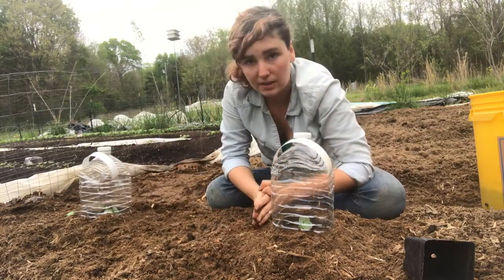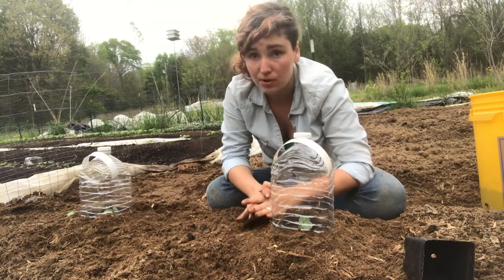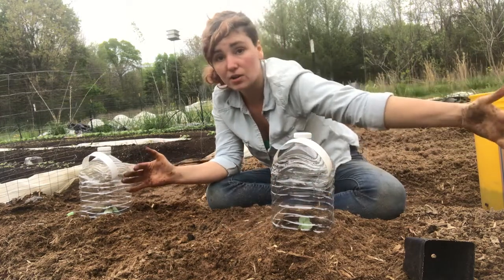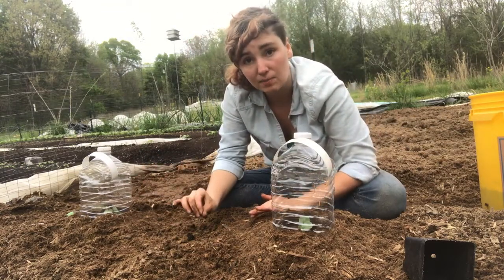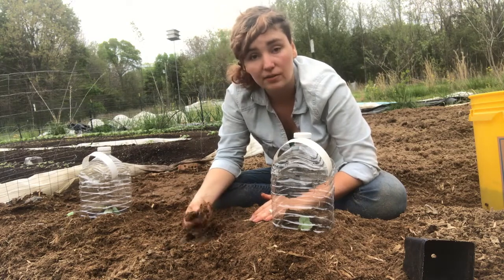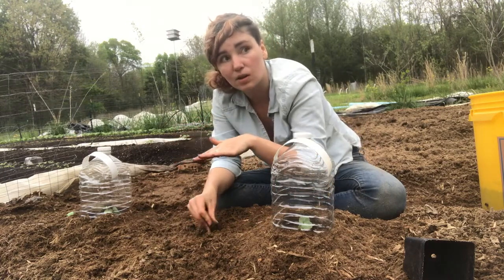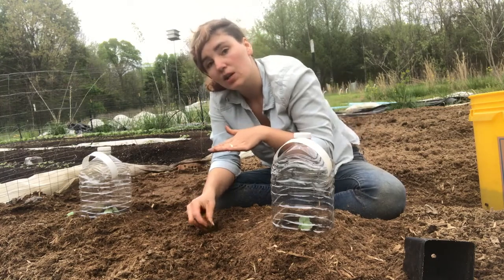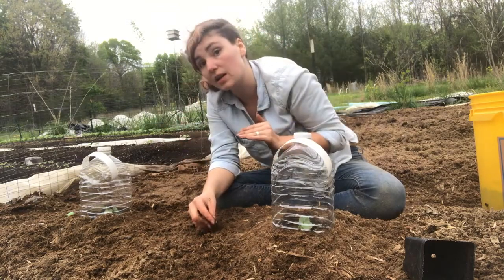These okra babies are going in the ground into a sheet-mulched garden using mostly cardboard and mulch. You can do this to start any large space of garden just by layering cardboard. If you wanted to go a step further into a lasagna garden, it's a similar process — you'd start with some carbon material and maybe a little compost or fertilizer or manure right over the grass, then put your cardboard, then layer mulch, leaves, and grass clippings, just like a lasagna, then pocket plant into it the same way we've just done.